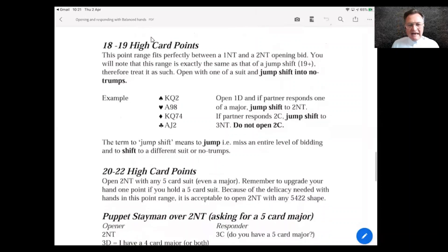Now let's look at hands with 18–19 HCP. With these balanced hands you must jump in no trumps at your second bid. For example, with 19 HCP you open 1D; if partner bids a major (1H or 1S), you jump to 2NT. Remember: a rebid of no trumps at the same level as partner's response shows a minimum hand. To show 18–19 you must jump.